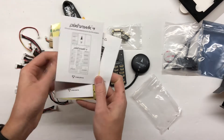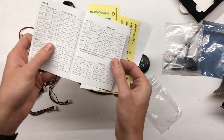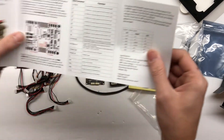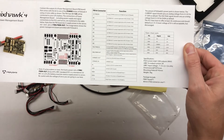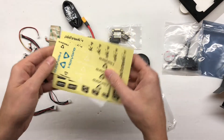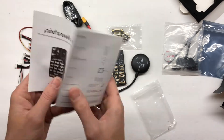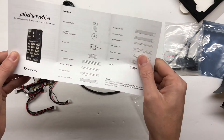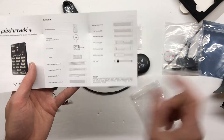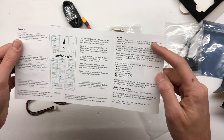It also comes with all this. We've got what looks like some kind of user manual for the Pixhawk 4, and we also got one for the power module. That's nice — it's going to give us all the information there. Some stickers, and another PX4 logo. Here's a description of all the different cables and what they are for — that's actually really nice. And it gives you a little setup instructions too.